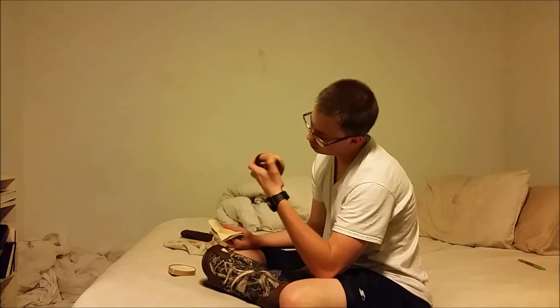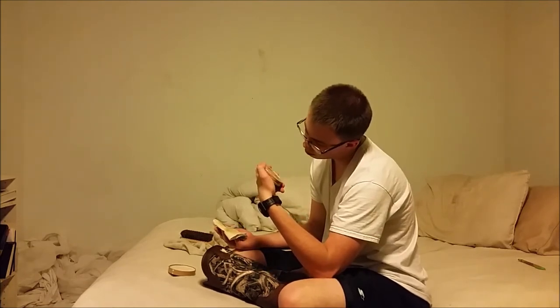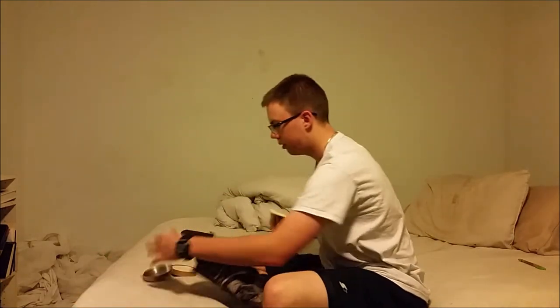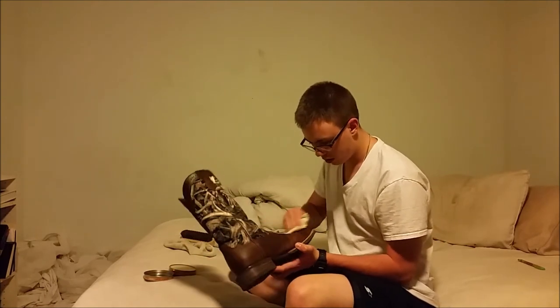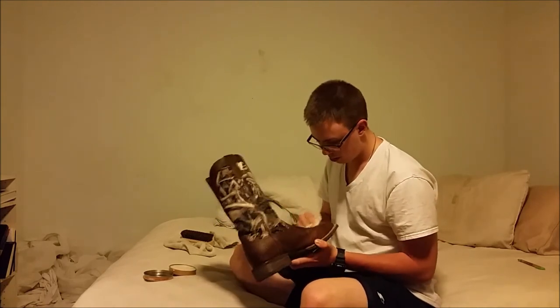Let me see what it says on here — it says: cleans, softens, and preserves the leather. Yeah, that's what it does. You just do that and it preserves the leather a lot longer, it lasts a lot longer. It's not going to get as shitty as my other pair here — these are supposed to be my nice boots.